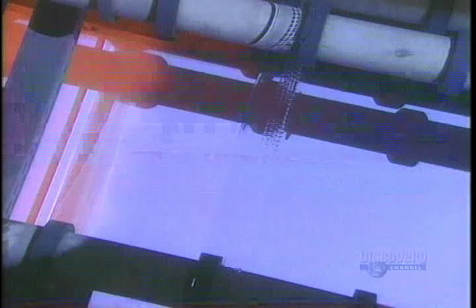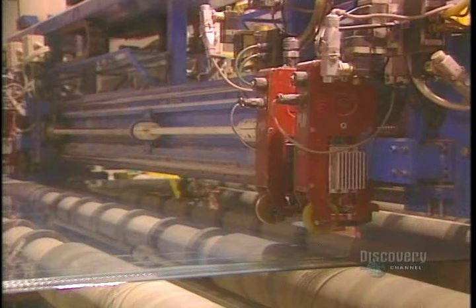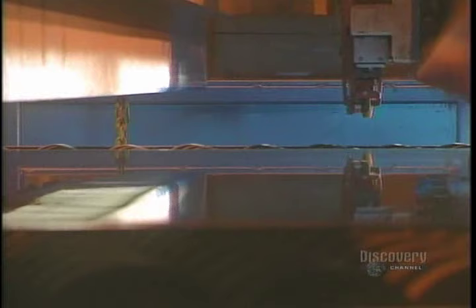The glass is still soft, and the marks we see are imprints made by the top roller. The glass must have a uniform thickness. This laser scanner measures its thickness to within a hundredth of a millimeter. The glass is now fairly hard, and they proceed to cutting it. This ultra-hard tungsten carbide roller makes a longitudinal score before the glass can be cut. Now they proceed with transverse scoring, made according to the dimensions customers have asked for. The scored glass separates easily.